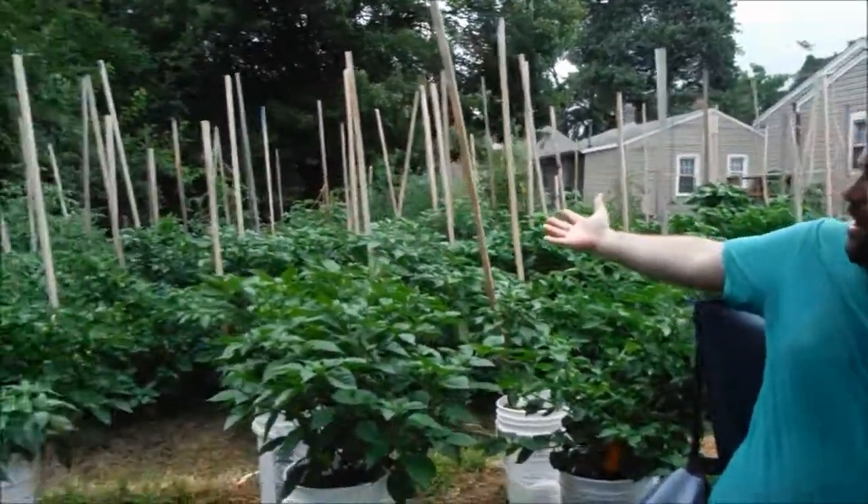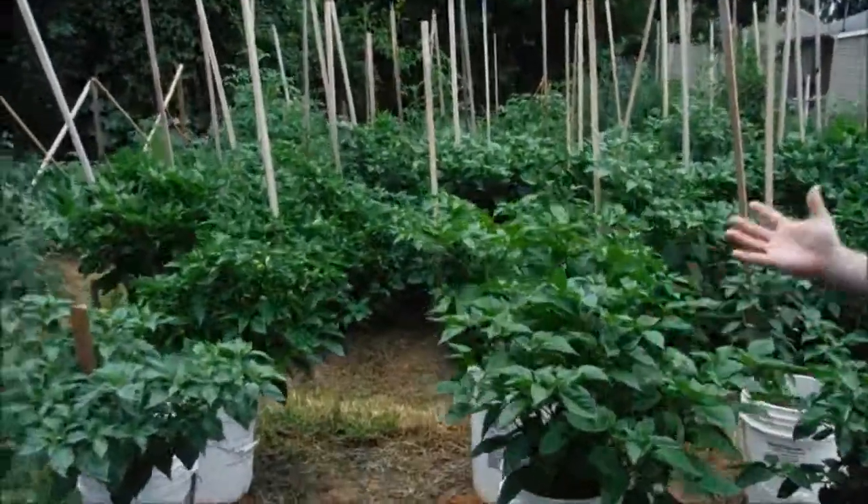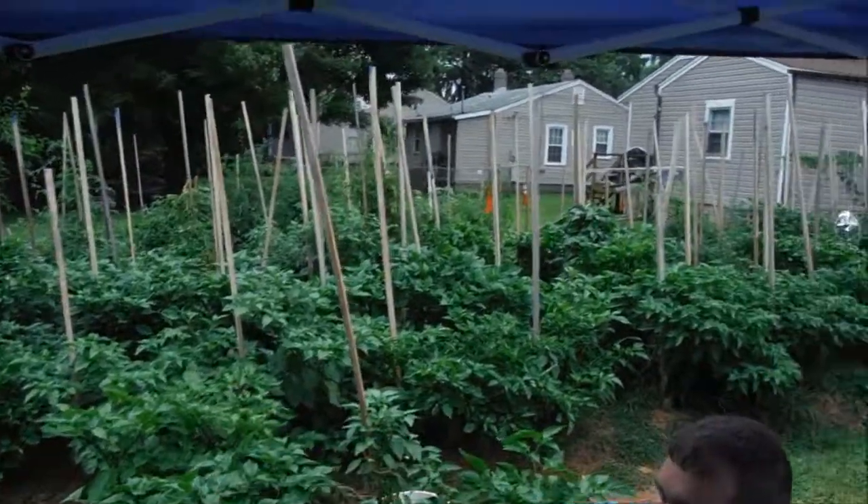Wrapping it up — 2014, Scott Phillips' house, pepper garden of 2014. Love tomatoes, six-foot-tall plants. Signing off, have a good one.